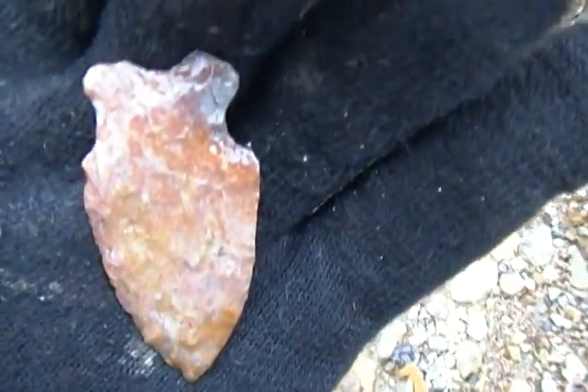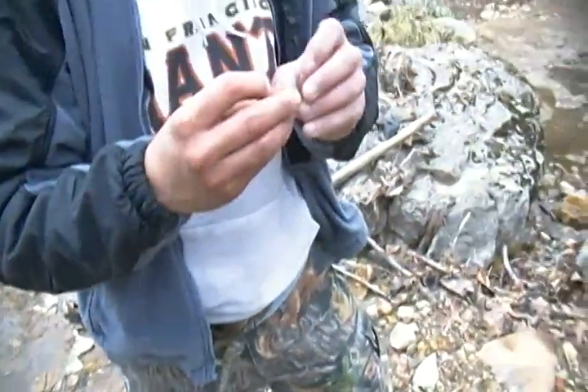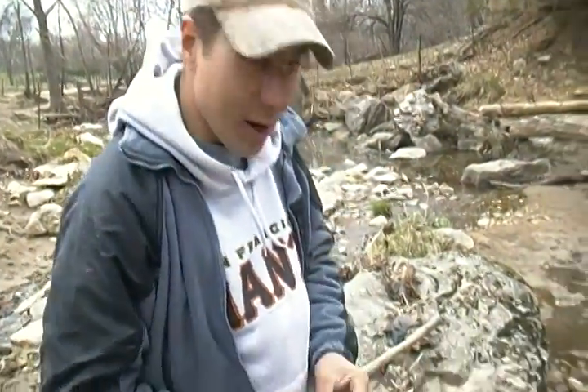Some good color, and this camera doesn't really show the red in it — red and pink. Nice find. Thank you, John. Congratulations. All right, let's go get another one!